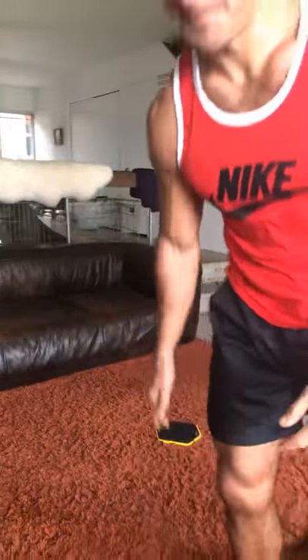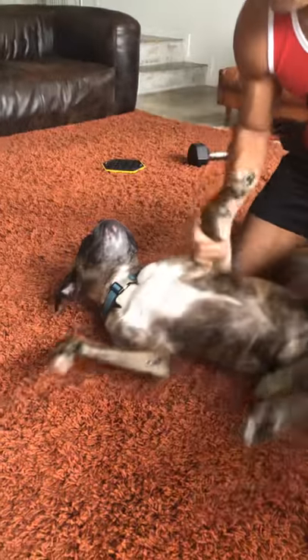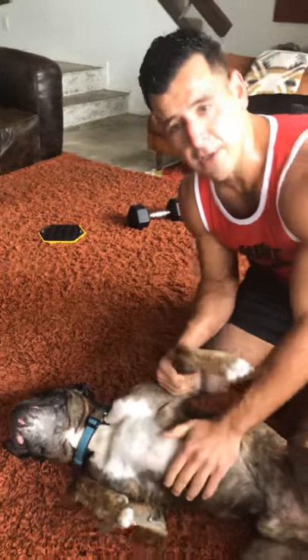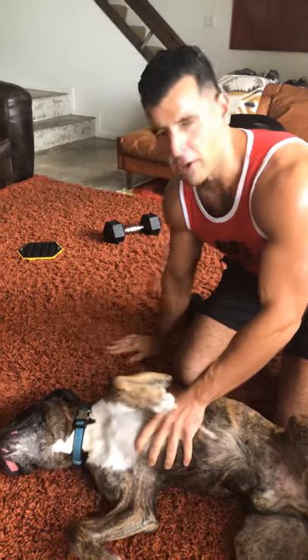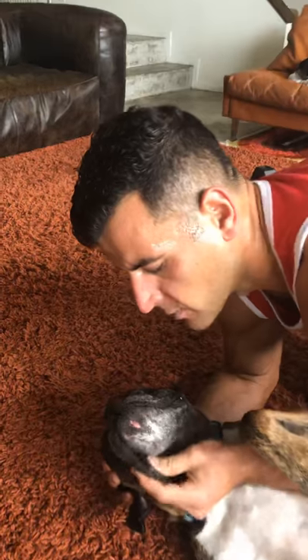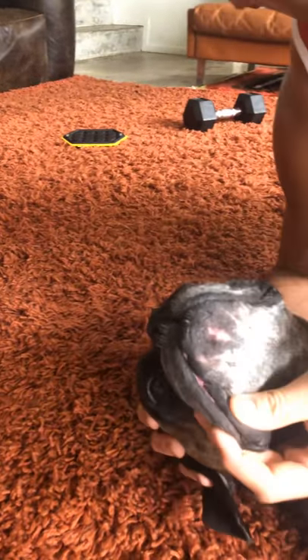Small space, anytime, anywhere — that's what a good workout is all about. Minimal equipment, maximal results. Love you guys. Peace.